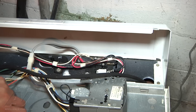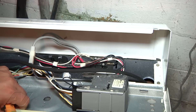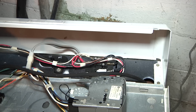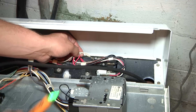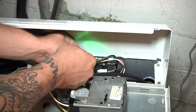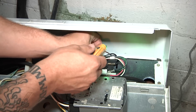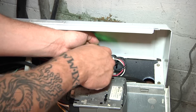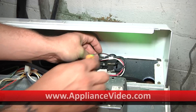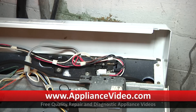Now that we have access up here by the lid switch, I'm going to go ahead and turn the timer on in the spin cycle. I just have my AC voltage tester, and if we have power going through something it'll show — but there's nothing there. Nothing going up to our fuse here, which is the main component of this lid switch where the main power is going to go through.